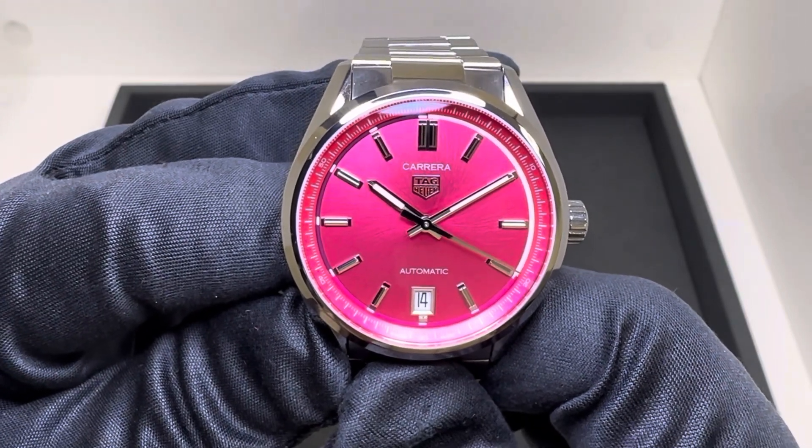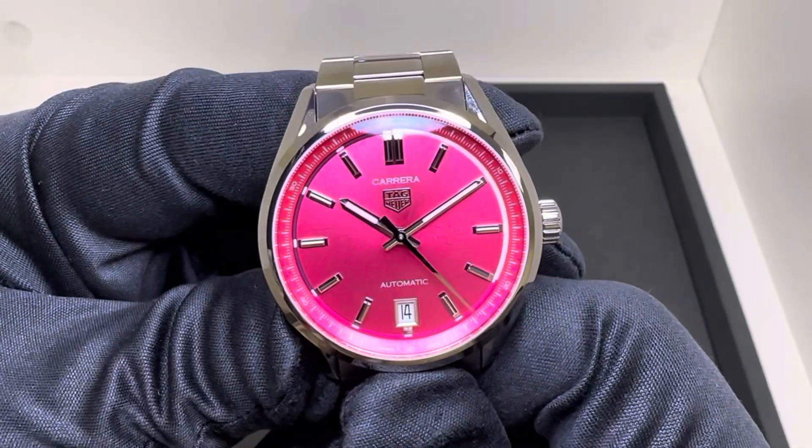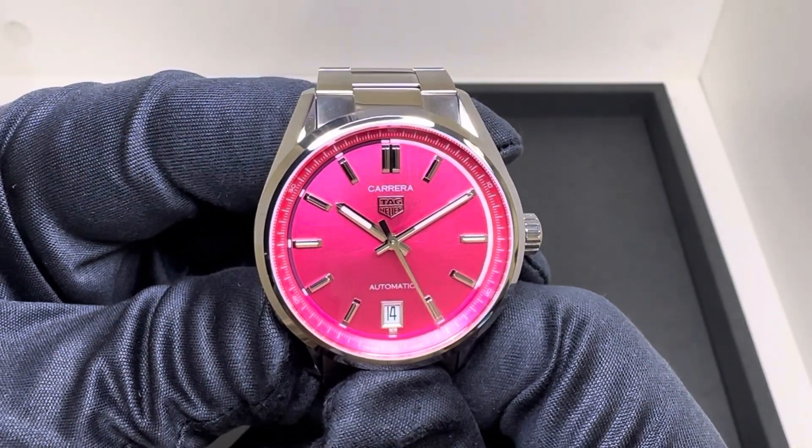Hey watch fans, Brad from Brent Miller Jewelers, and today I have for us the Pink Dial 36mm Tag Heuer Carrera.